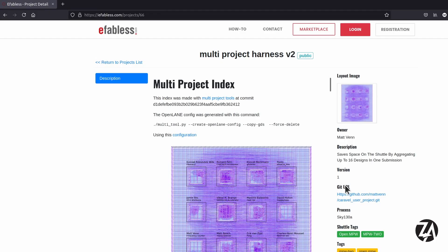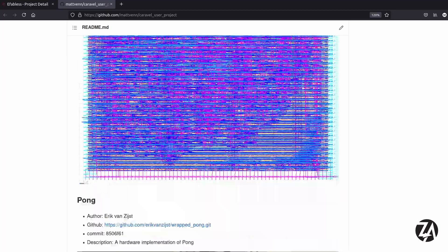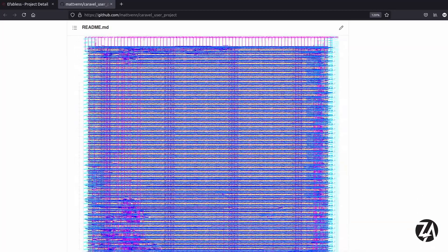You can see all the designs here, and if you're interested in finding out more about any of them, you can click on the submission page which links to all the repositories, all the GDS, the source code, and all the tests — everything is open source. One common question I get is how much can you fit into a 300 by 300 micron space, and hopefully looking at a few of these projects will give you an idea.